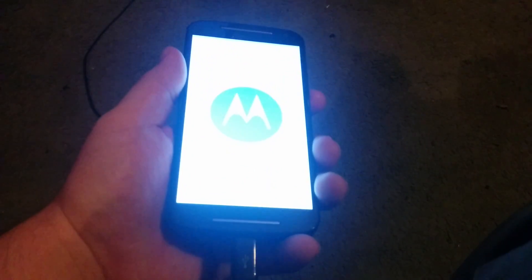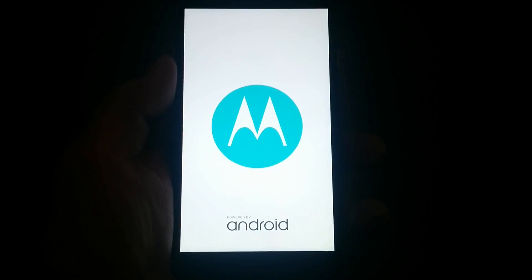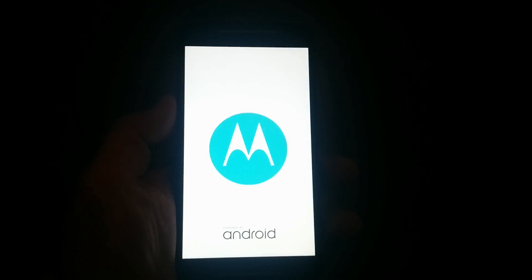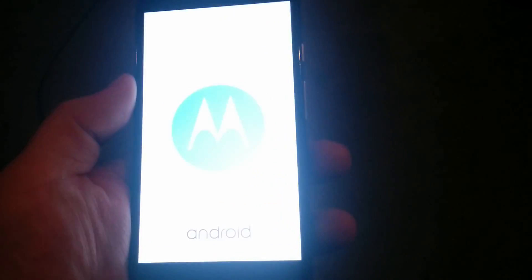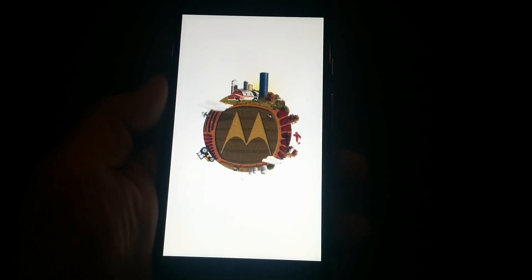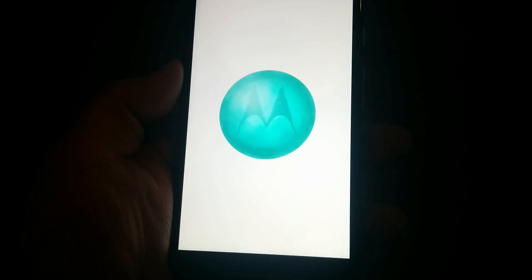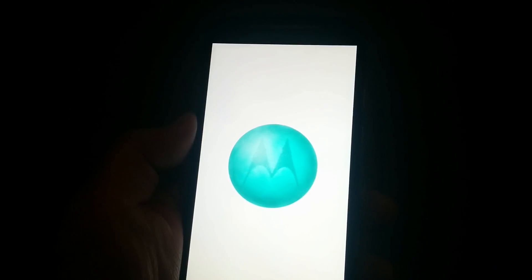I'm going to go ahead and turn it on. This is real-time boot, so however long it takes, that's how long yours should take too, if not better. It's probably slow because it has a 1.2 gigahertz quad-core CPU or something like that. I'm not sure on the spec, but what I do know is that it has a Snapdragon.